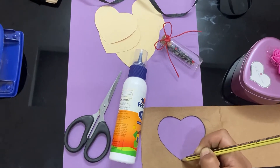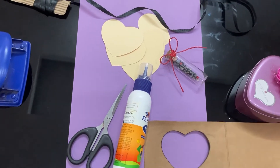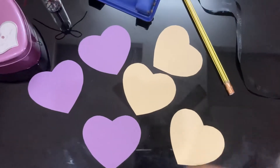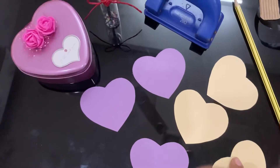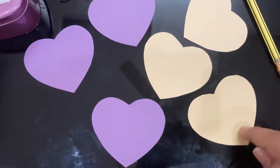We will cut the scissors. We will cut it in a half. We will cut it on the two sides. We will cut it with a punch and cut the other holes.